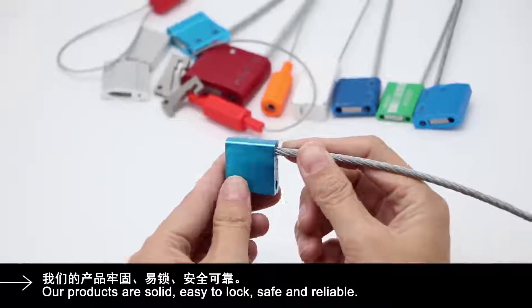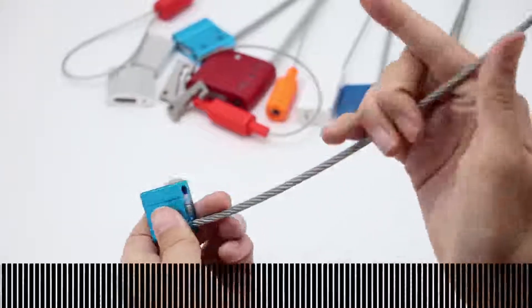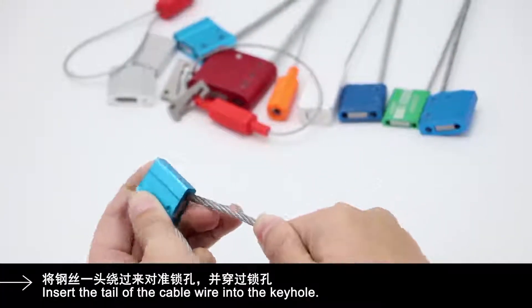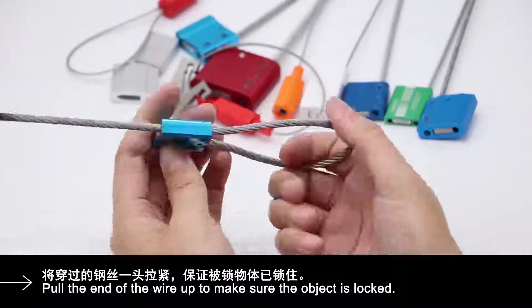Our products are solid, easy to lock, safe and reliable. Insert the tail of the cable wire into the keyhole. Pull the end of the wire up to make sure the object is locked.